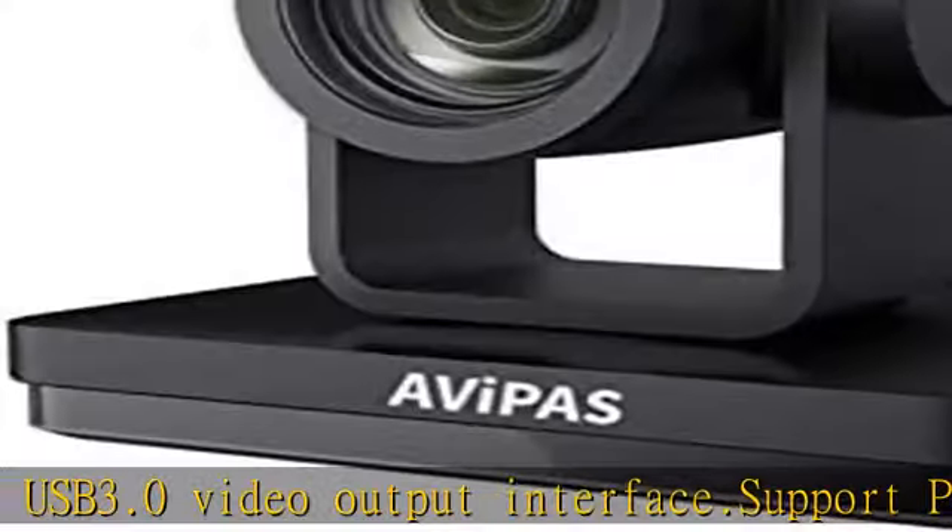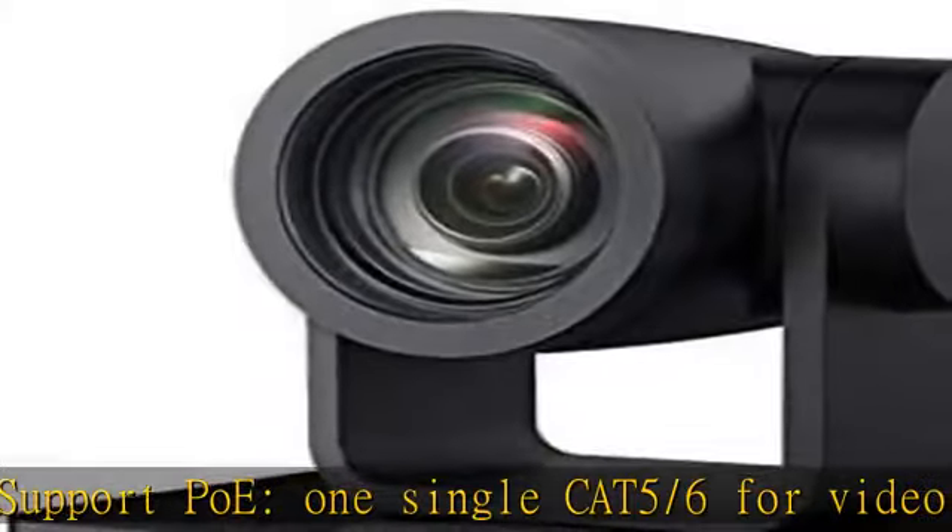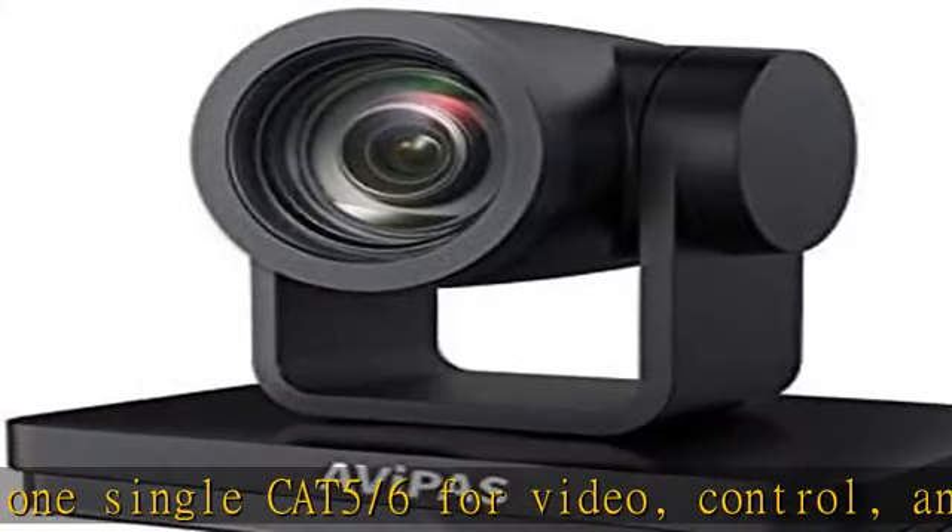Through IP Stream, SDI, and HDMI Output. AAC, MP3, and G.711A Audio Encoding.